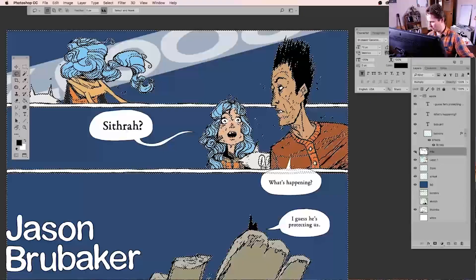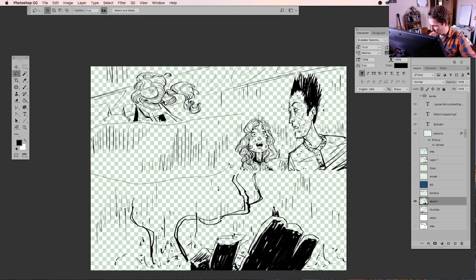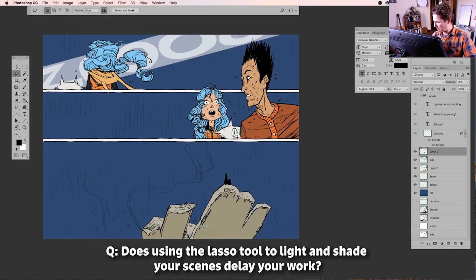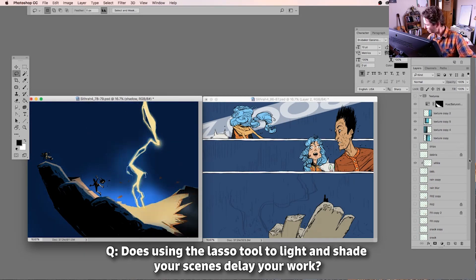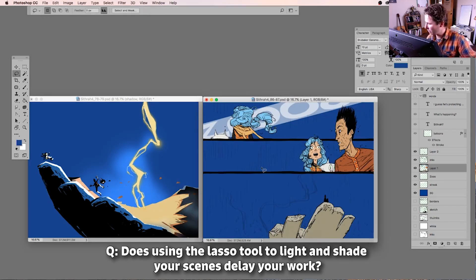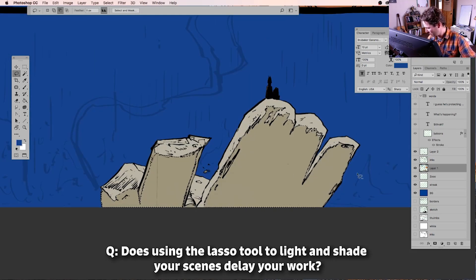The question is: does using a lasso tool to shade and lighten scenes delay or speed up my work? The answer is no — it actually speeds it up because I can throw a big shape in there quickly and fill it. Whereas with a pencil or paintbrush I'd spend a lot more time noodling and filling it in by hand, refining the edge. The lasso tool is nice because it just has this hard line edge.